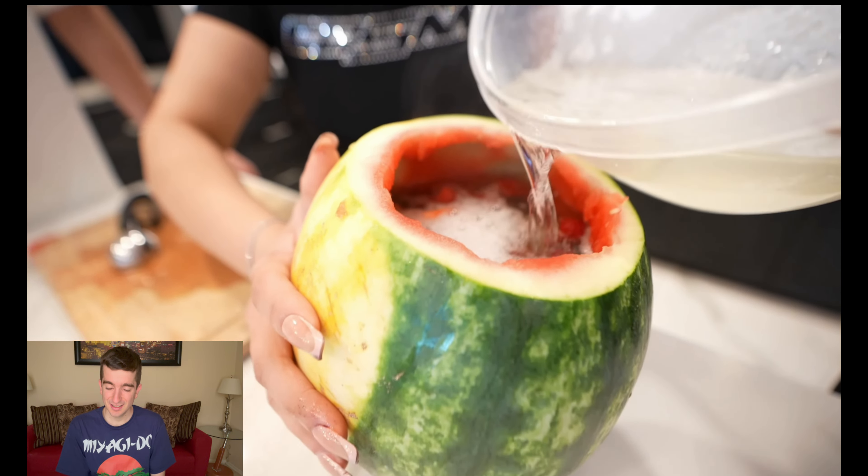Stephanie joins the video! Brian likes to film his videos when she's at work. Drop a like on the video if you want Stephanie in more vids!